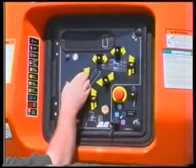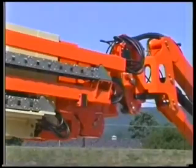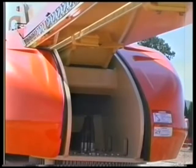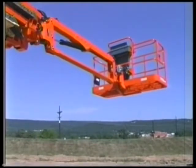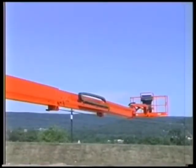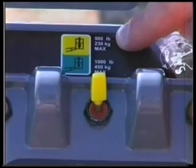From the ground control station, fully retract and lift the boom off of the boom rest to the horizontal position. Position the jib horizontal, straight, and the platform level. Extend the boom until it stops. The boom must stop on the colored stripe matching the capacity indicator. The colored stripes are located underneath the inner mid boom.